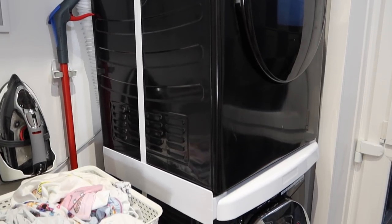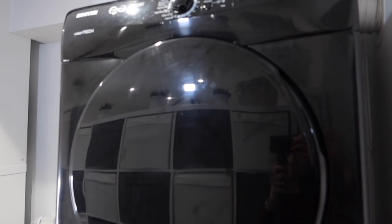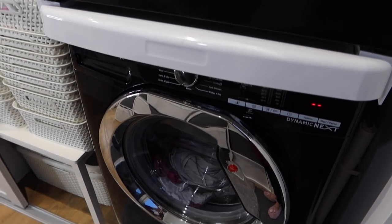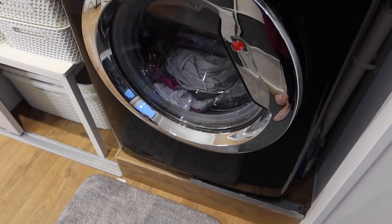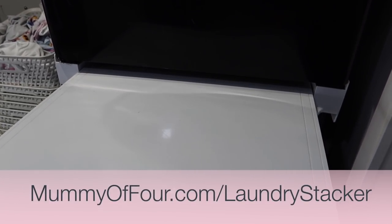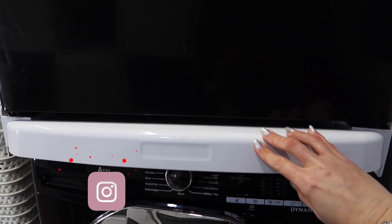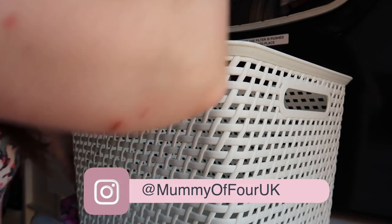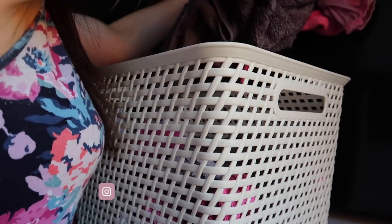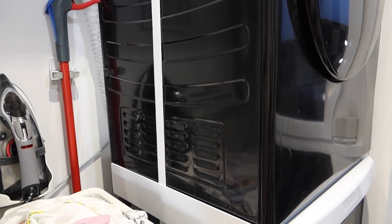We've got the washing machine and tumble dryer stacked, but it's not just stuck on top of each other — that obviously wouldn't be safe. It's stacked using a laundry stacker device, which I will link below. It's got a shelf which is just so handy for popping baskets on to empty the dryer. You can see it is all safely secured together using a big strap, which all came in the kit and was really easy to put together.